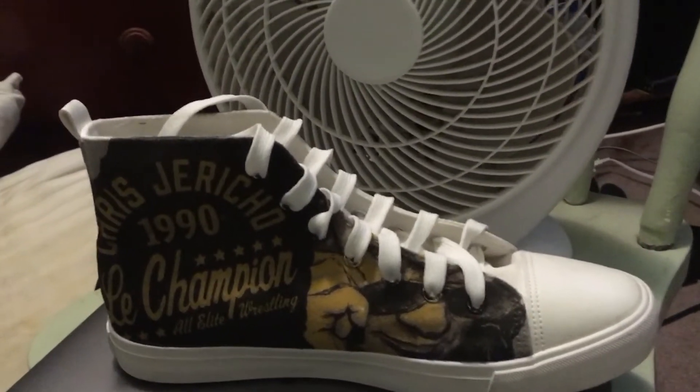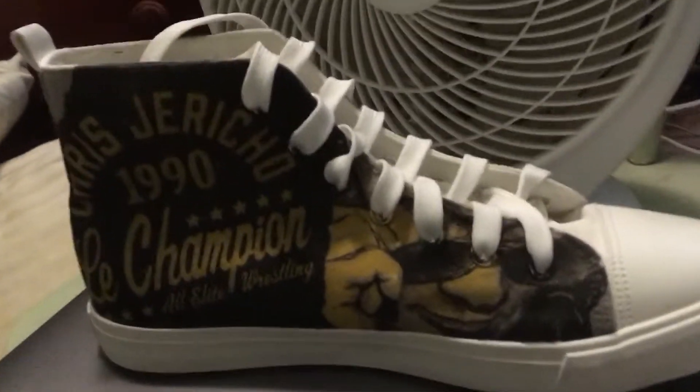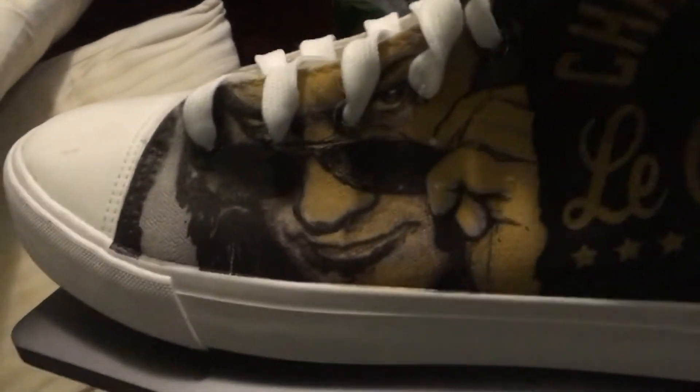Here are the Chris Jericho shoes out of the box — this box right here — with only this green padding to protect them, that's it. Here's a closer look: 'Chris Jericho' and 'El Campeon' with the wrestling branding. It's the same design on the other side.